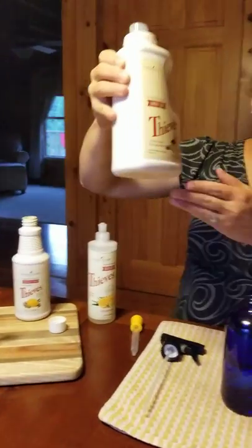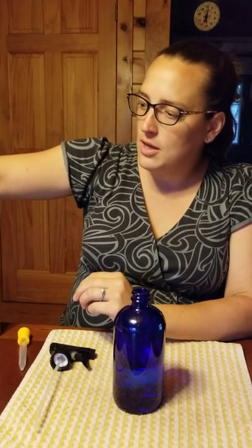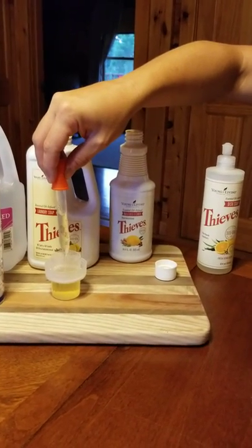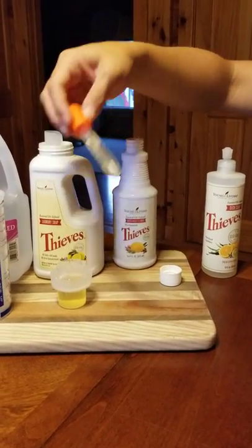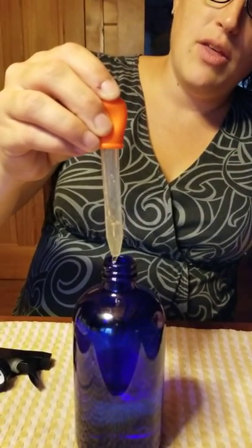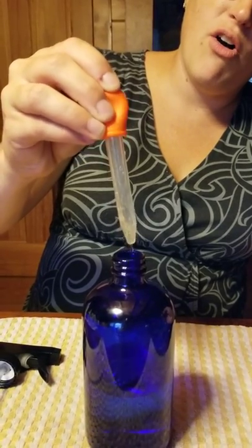Next up, we're going to use our Thieves laundry soap, and it's going to be just a small amount — about half a dropper full. I got these awesome droppers from Avery Road. I fill it up halfway approximately and then just pour it in. Make sure you get all that concentrated goodness and shake off the dropper a little.